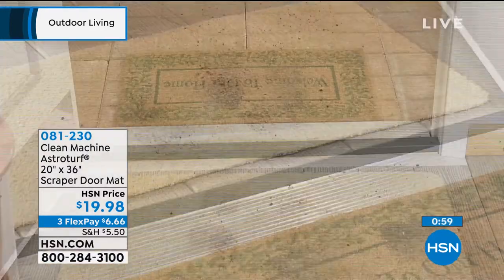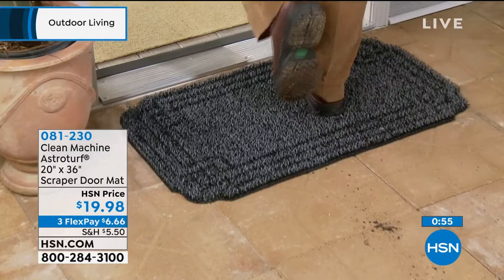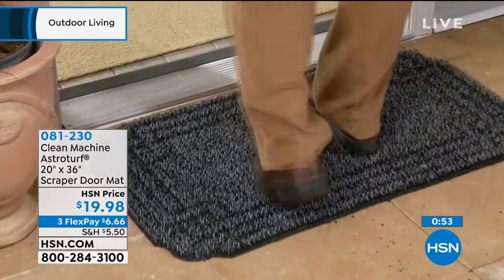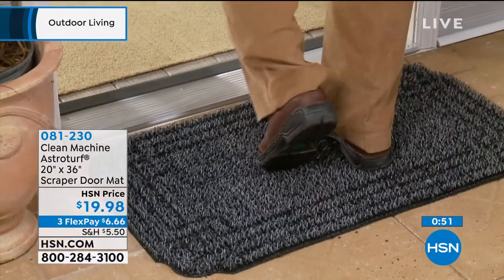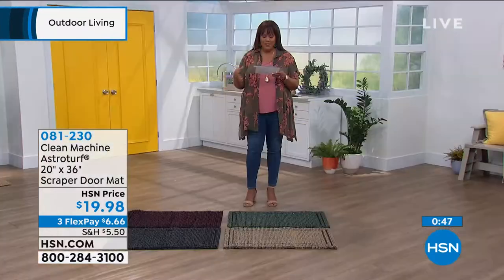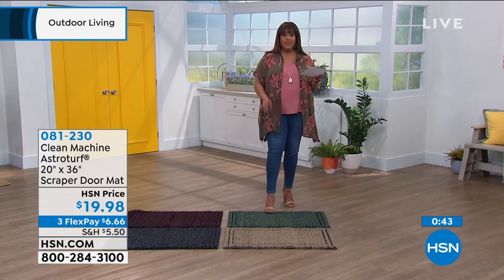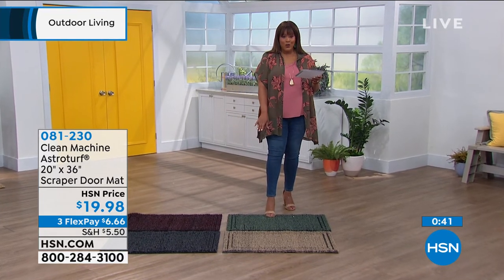Or even tile floors — it just makes for less cleaning because this cleans up those shoes and boots before you ever get in the house. It requires less frequent indoor cleaning. You're not going to have to shampoo your carpets or wax your floors. So if you love this green, everybody's ordering the green like crazy. I want you to get your color.